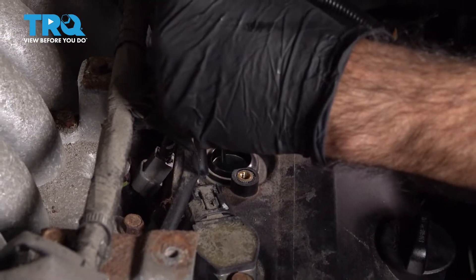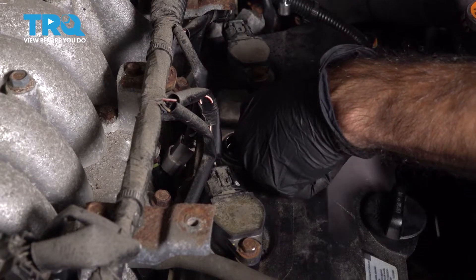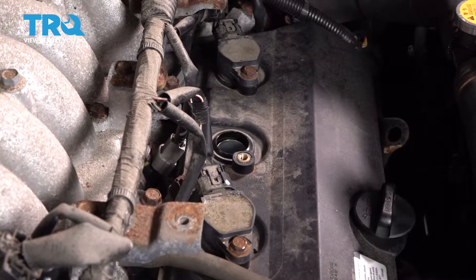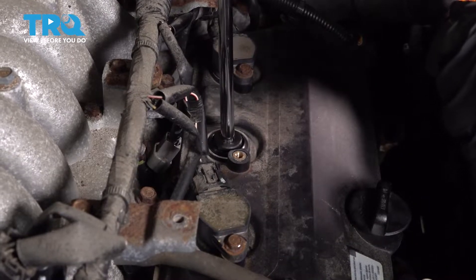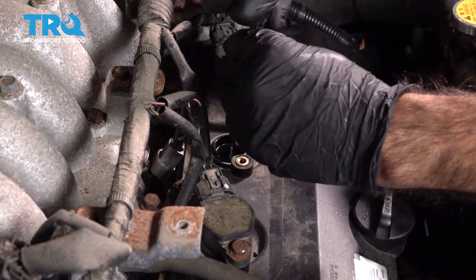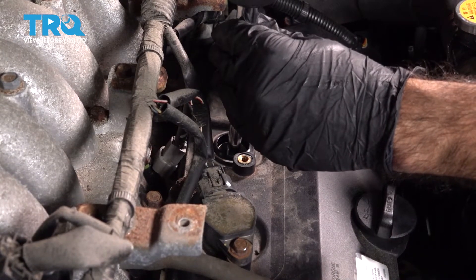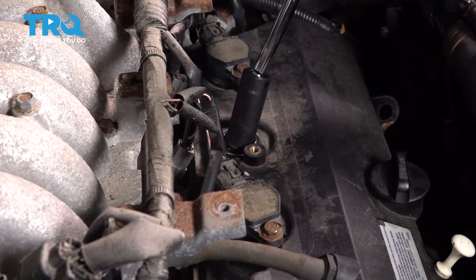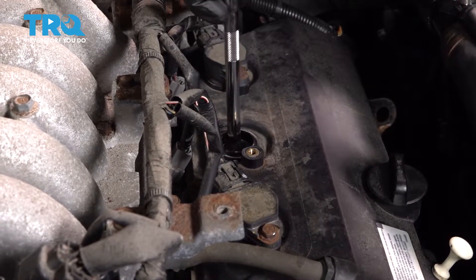Turn it a couple of times, and to make sure we're not cross-threading, start it by hand. Now that we have some resistance, just go ahead and snug it up. With our five-eighths socket, we're going to torque these spark plugs down to 13 foot-pounds. Make sure we're seated on the plug.